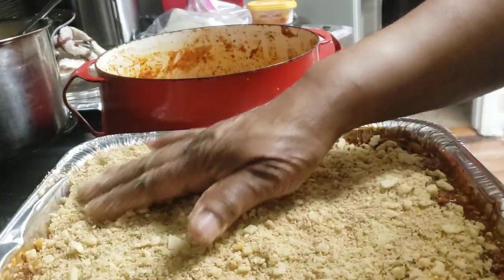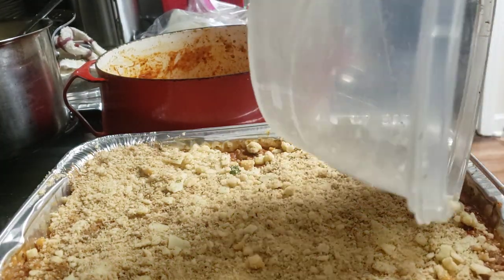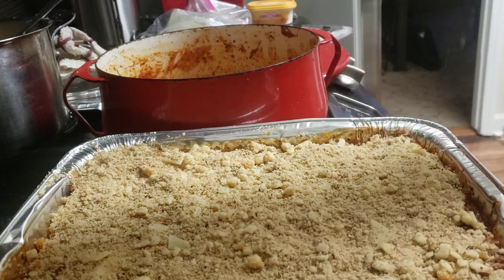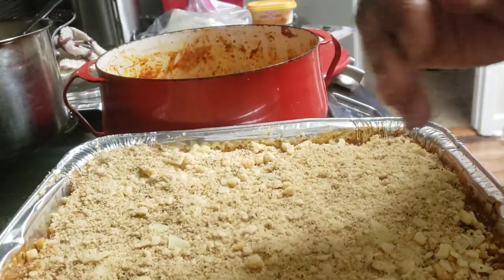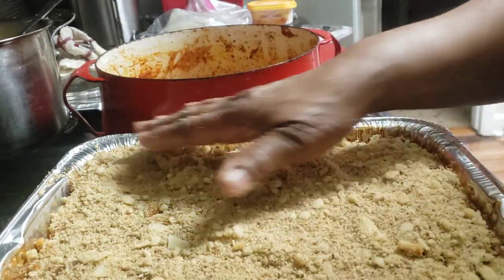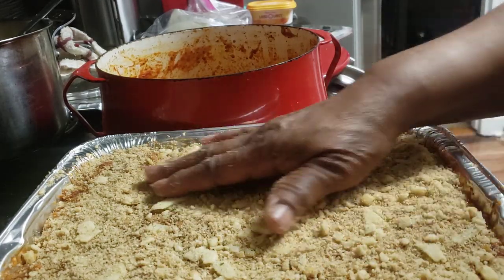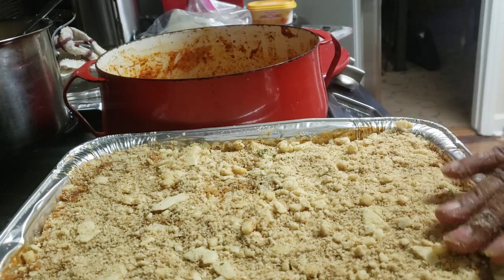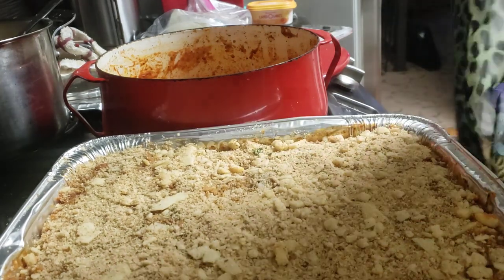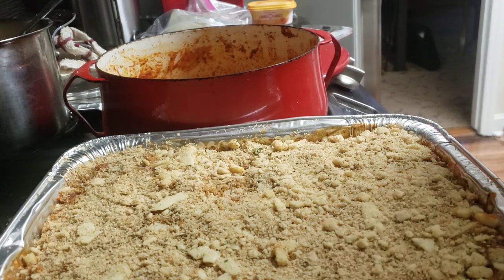Just a nice little topping to go on there. I've also got a little secret weapon — some Italian seasonings in there as well. I can't give away all my little secrets. This is going to go in the oven for about 30 minutes.